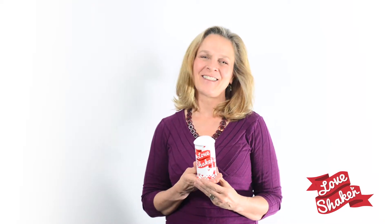Hi. I'd like to share with you a little bit more about how to use your love shaker. The love shaker is the perfect gift and the perfect way to share love with everything and everyone in your life.